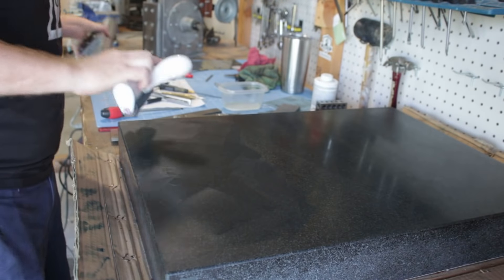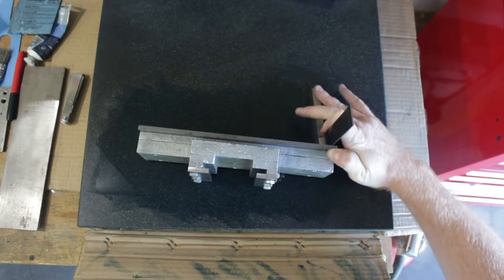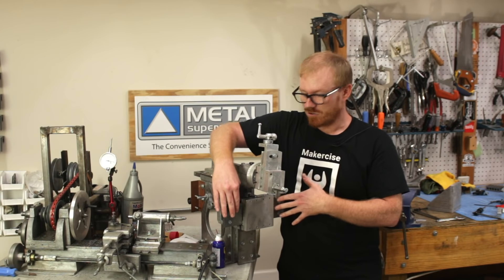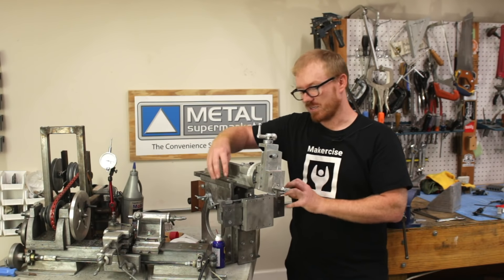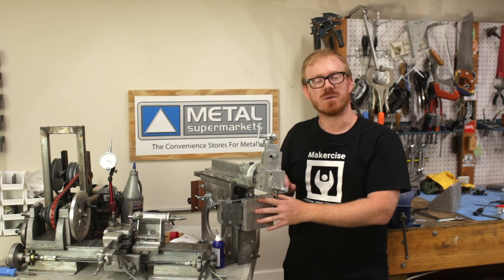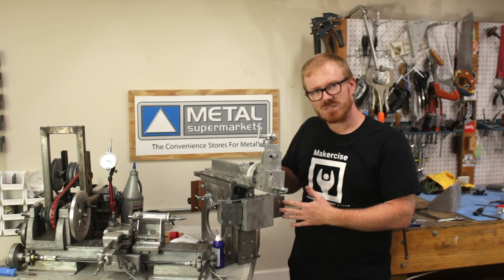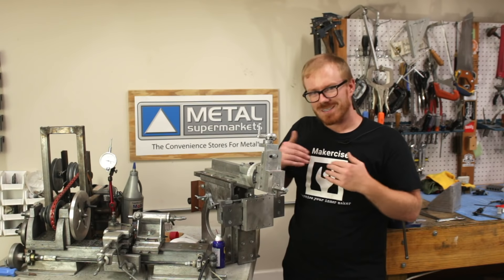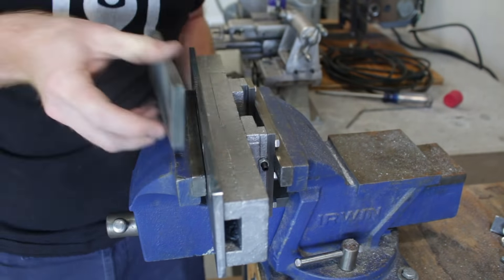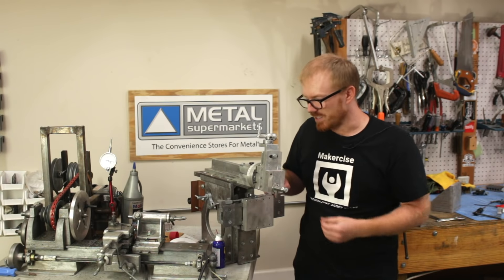In preparation for the next step — attaching the cross slide to the cross slide ways — I scraped down the front surface of the cross slide as it's attached to the cross slide ways. That way the surface I'm mounting the cross slide to is perfectly flat. There are some variations in cold rolled steel, and I want it to be as flat as possible to ensure the most fluid movement of that machine part. I'm going to save the remainder of the cross slide way preparation for a subsequent video in this series.